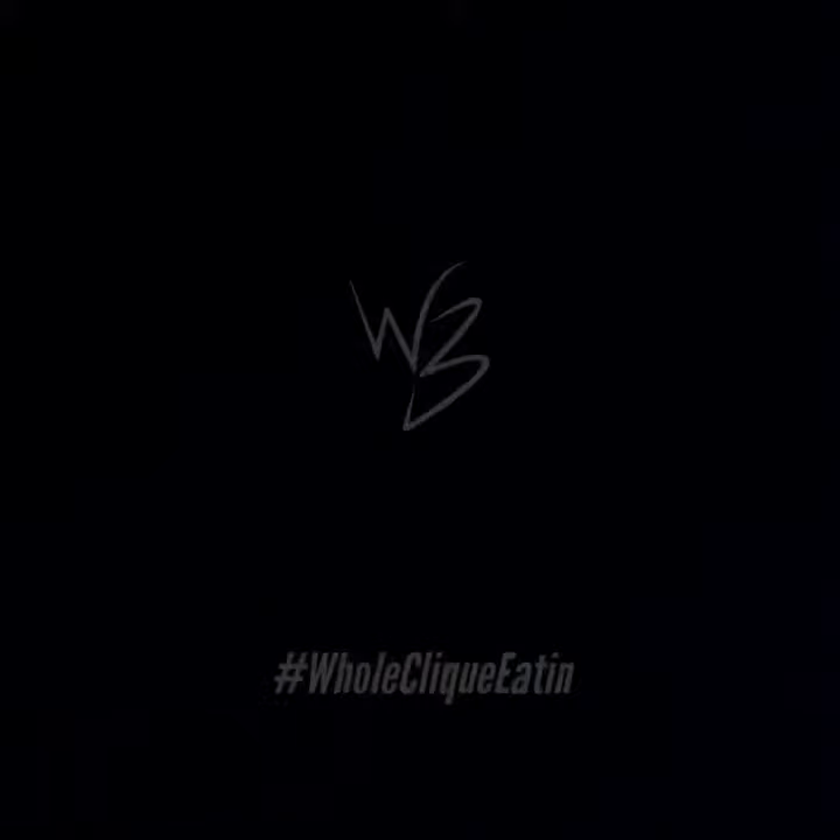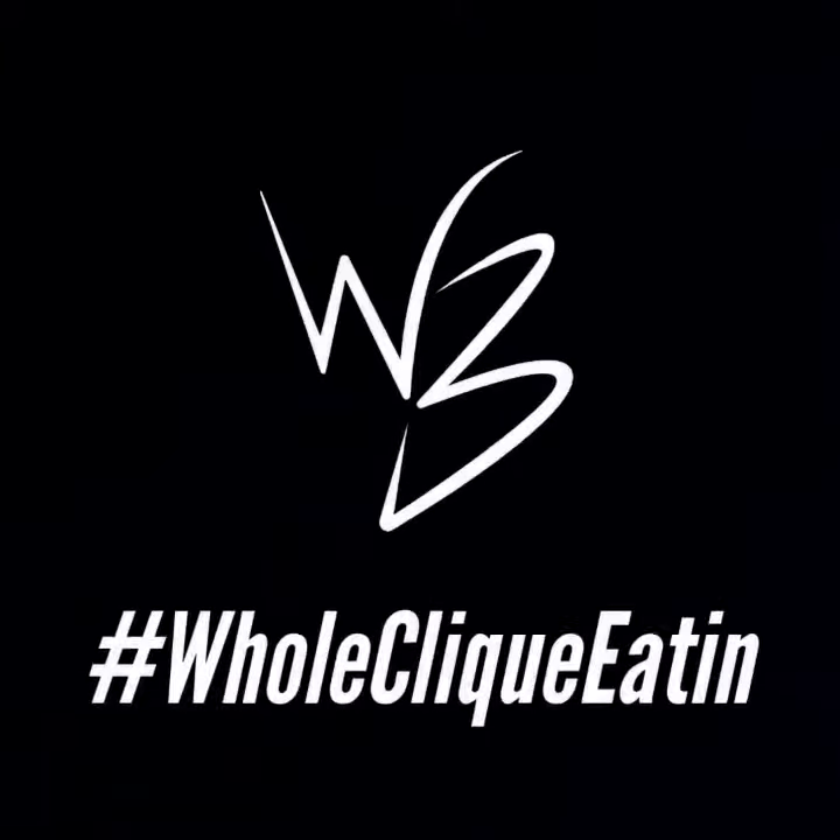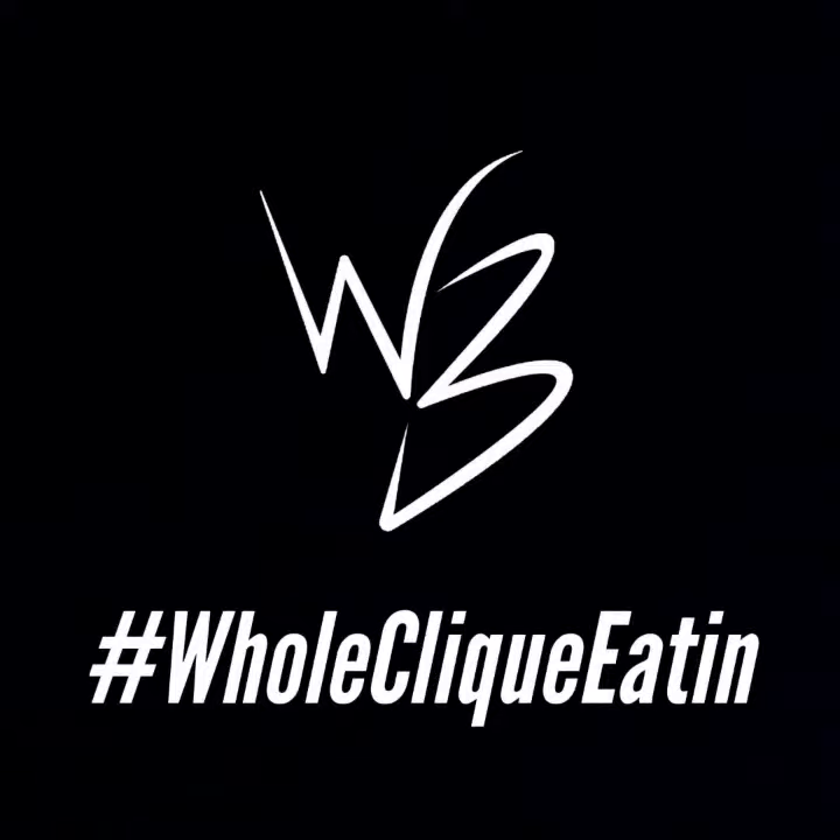We use the two concepts interchangeably if we want to vary the degree of difficulty of whatever exercise we're doing at the time. To be continued...